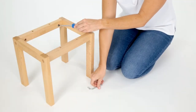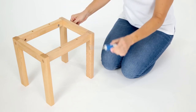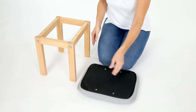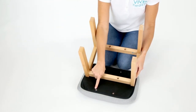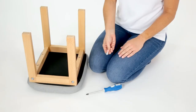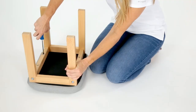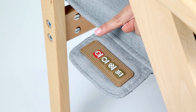Stabilize the frame nut with a flathead screwdriver and tighten the frame screw using the allen wrench. Now place the padded footrest face down and flip the assembled stool frame over so that the four legs are pointed upwards and the screw holes on the frame align with the holes on the footrest. Secure the stool frame to the footrest pad using the four surface screws.